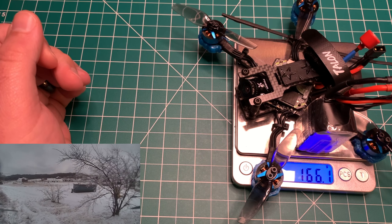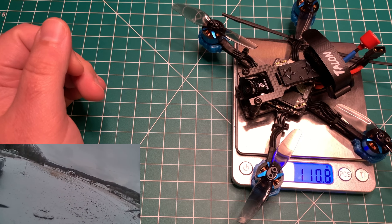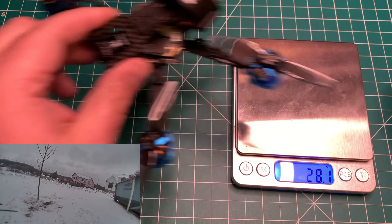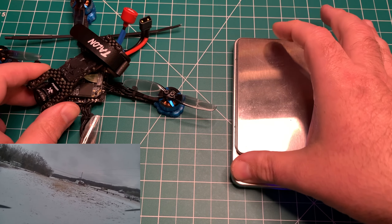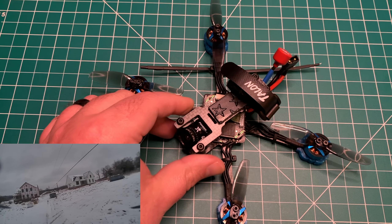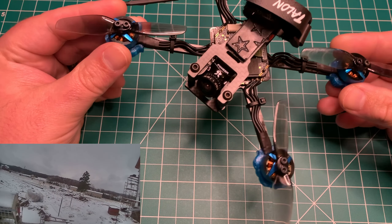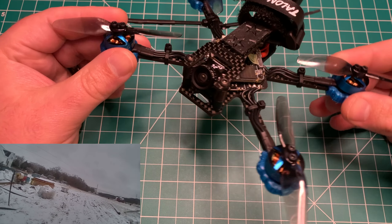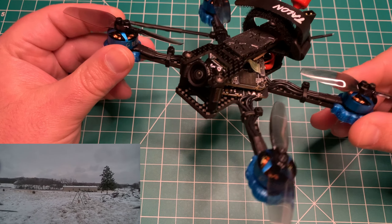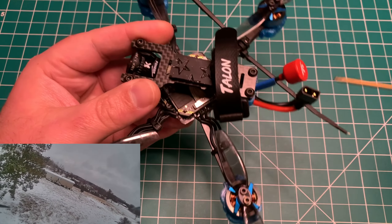It's a freestyle frame in three-inch — they also make a two-point-five inch version, link in the video description. Gank Multi Rotors makes a lot of freestyle frames: full-size five and six inch frames as well as race frames, but this micro caught my eye since that's generally what I fly. The allure for me was the top-mount battery. I was running these Tattoo 4S 450s. Dry weight comes in around 110–111 grams, and with the lipo it's 166.1 grams — well under the 250-gram limit.